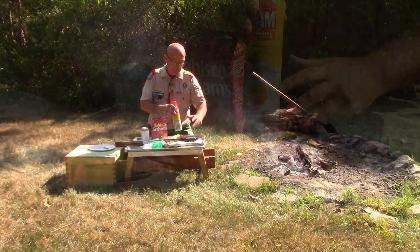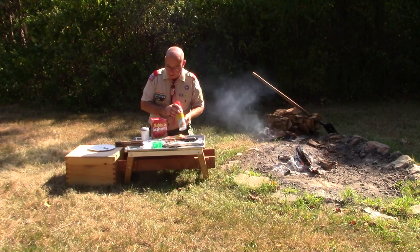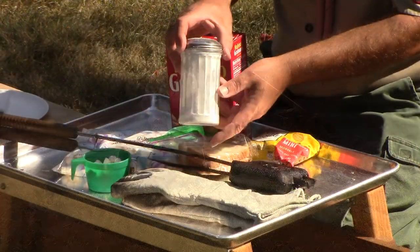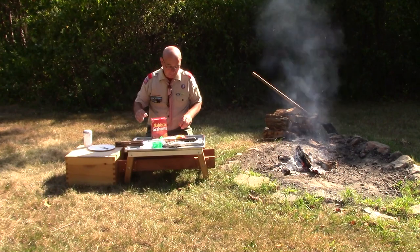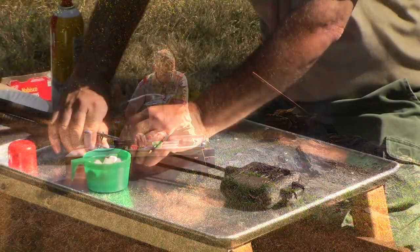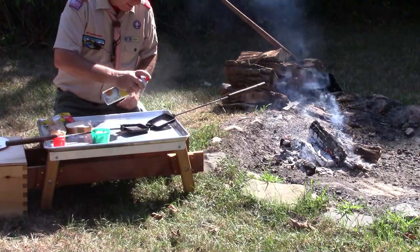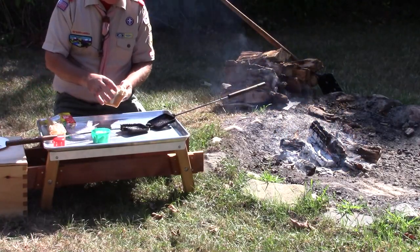We're going to need a little bit of nonstick spray to coat the inside of our pie iron. We certainly could put on some mayo — that would help too — but today we're going to use some nonstick spray. I've also got some confectionary sugar to put on the outside when we're done. So I've got all my ingredients ready to go, and I'm going to start with the pie iron and give the insides a quick spray with this nonstick Pam spray.